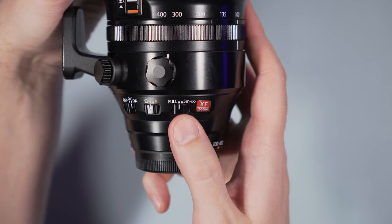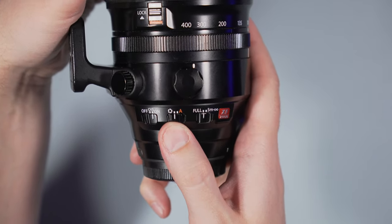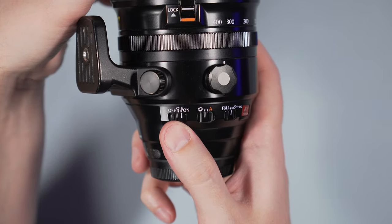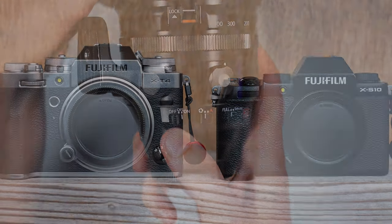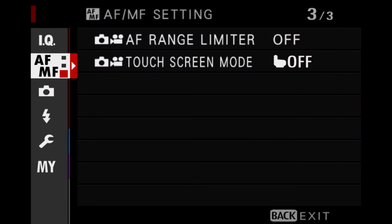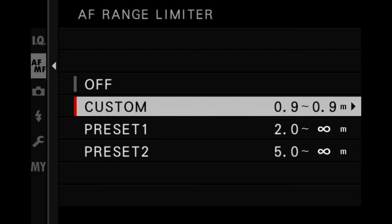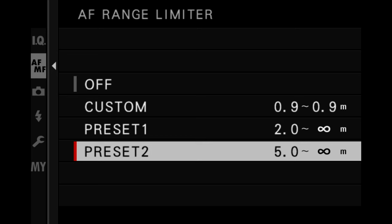On the side you find the focus limiter switch, the auto-manual aperture switch, just like the 70-300mm, but there is also an optical stabilization on and off switch, so you don't need to go in the camera's menu for that. Note that on recent Fujifilm models such as the X-T4 and X-S10, there is a setting called AF range limiter that lets you choose between two additional focus limiter presets, or you can set one manually. This works with any lens.